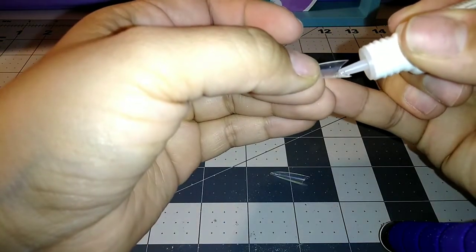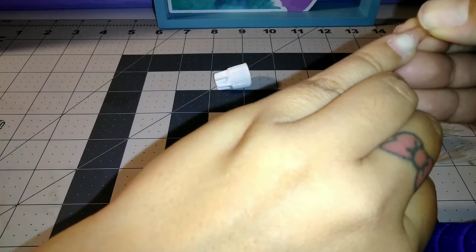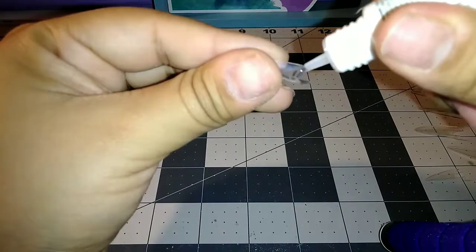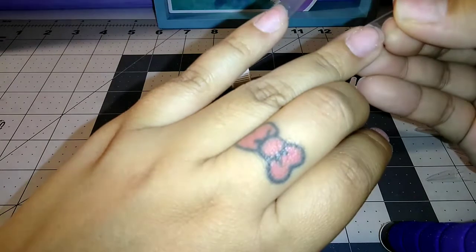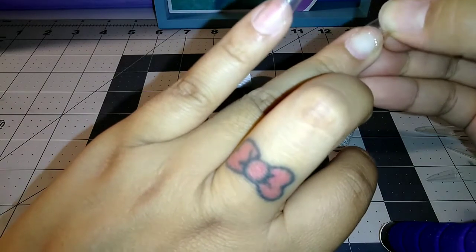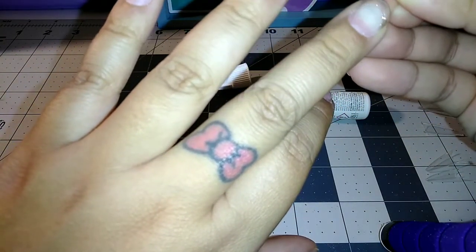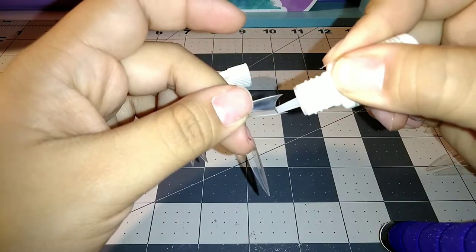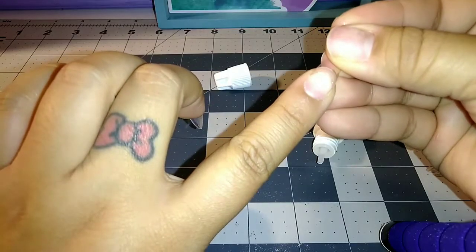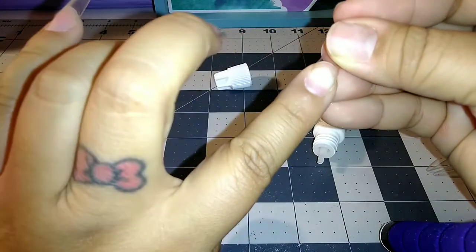I want to keep most of the length from the nail. I realized last time I used these tips — it was my first time — they're pretty long, and when I cut them down there was really no point in using the stiletto tip because once I cut it down to the size I wanted, the whole stiletto part was gone and I had to reshape the whole thing. I could have just used a square tip and made it stiletto. That's why I'm placing these ones lower so I don't have to cut too much off or reshape later.